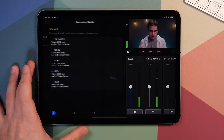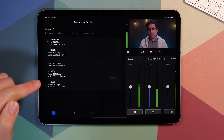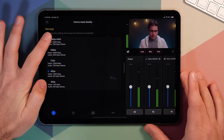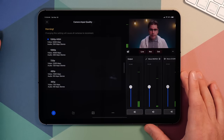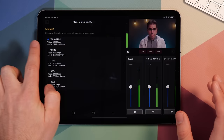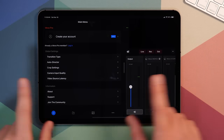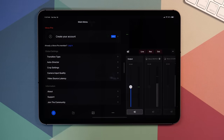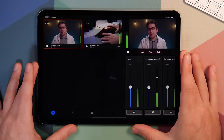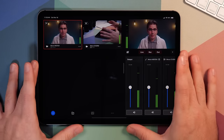The video feed you're getting in the iPad is 1080. I can go over to the input quality and see what quality the cameras are input at. It actually auto detected 480p, probably because of the network speed at some point. So I can go ahead and up this to 1080p high because one of my cameras is wired and the other one is WiFi on a dedicated access point. This does mean all the cameras will reconnect, but now we're back and connected at 1080p, which is a much higher quality signal. Of course, this is only going to work if your WiFi or wired networks are fast enough.